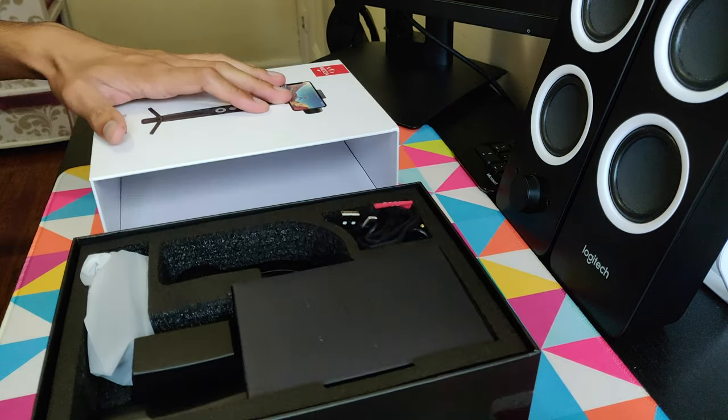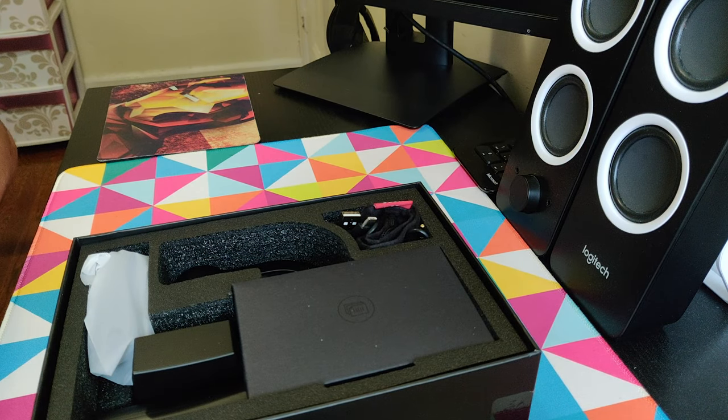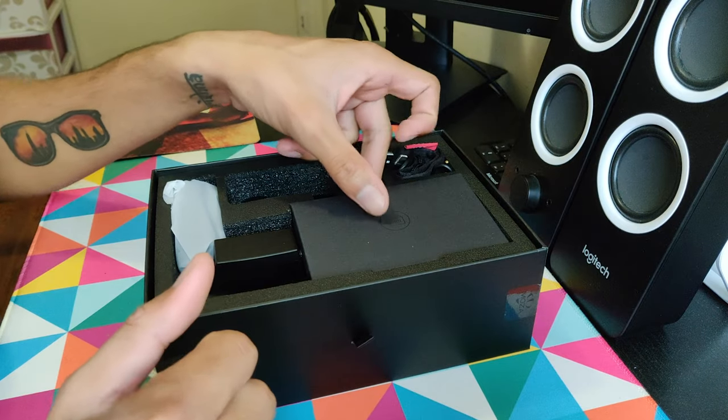Oh wow, I like it! Let's get rid of the box and see what we have inside.